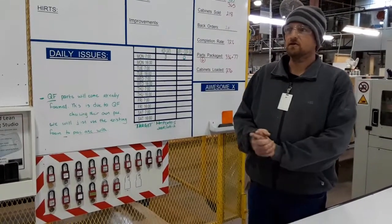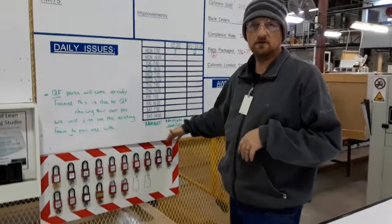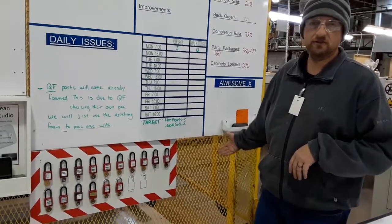Alright, back at shipping here. So we took the opportunity to make ourselves a lockout tagout board. The reason being is so we can eliminate all the previous waste we discussed.